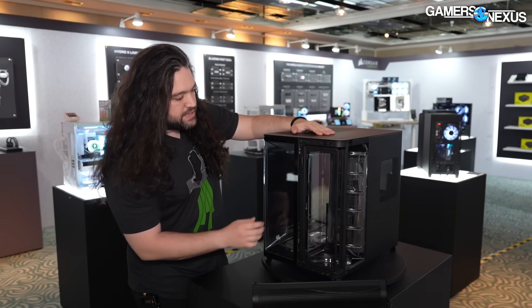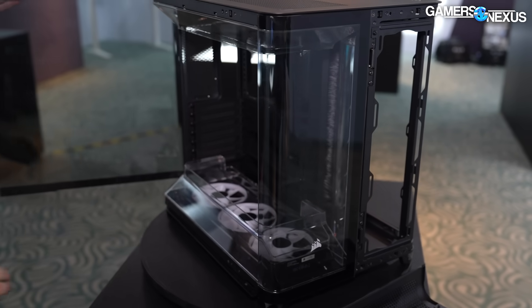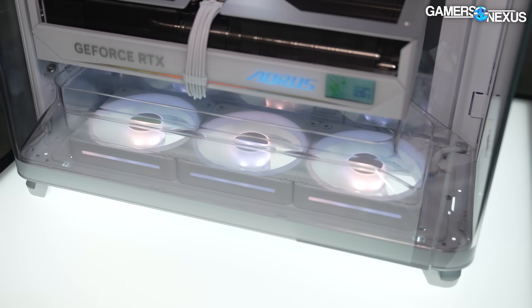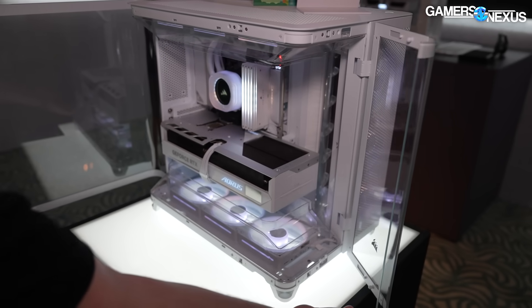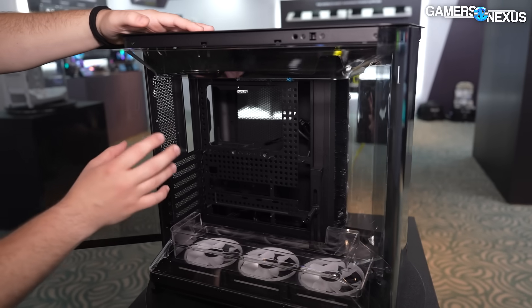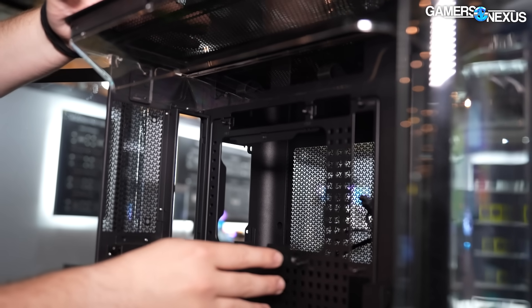Quick run-through on the case — we saw this previously but haven't had a whole lot of time to look at it. Internally there is a duct down here. They've got three 120s; the whole case is set up for all 120s, which simplifies some things. The duct is just to guide the air straight into the GPU. Corsair is claiming about a one to two degree improvement with the ducts versus without in a like-for-like test. The only area that gets kind of abandoned is potentially up in the VRM area and some board components like system memory.